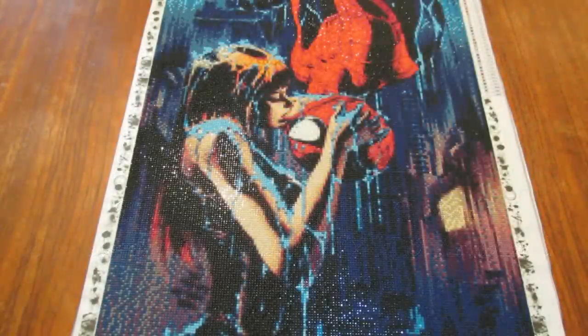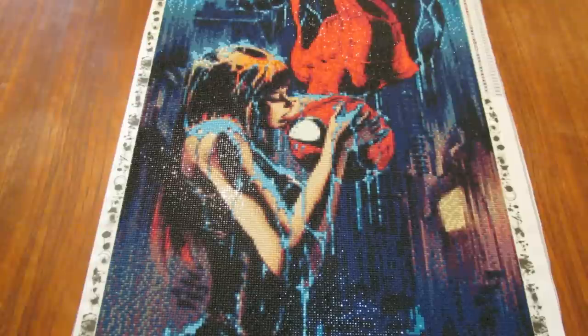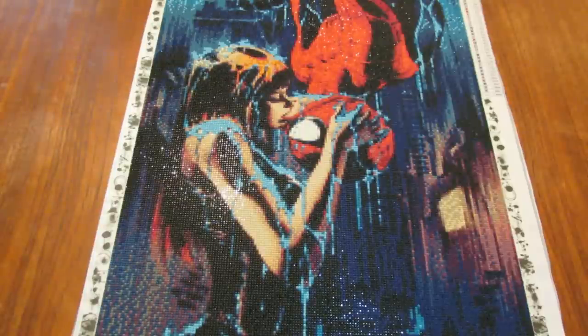Good morning all my dynamite diamond painting friends out there. I hope you are having a fabulous day. Today I come to you with a post review — actually the first big kit I ever finished.